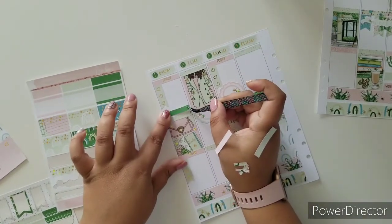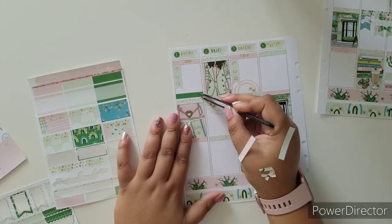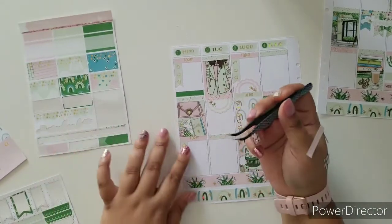I'm going to do this one up here and mark this as my workout. I decided to use these since they're so skinny and I already have the icons for them.